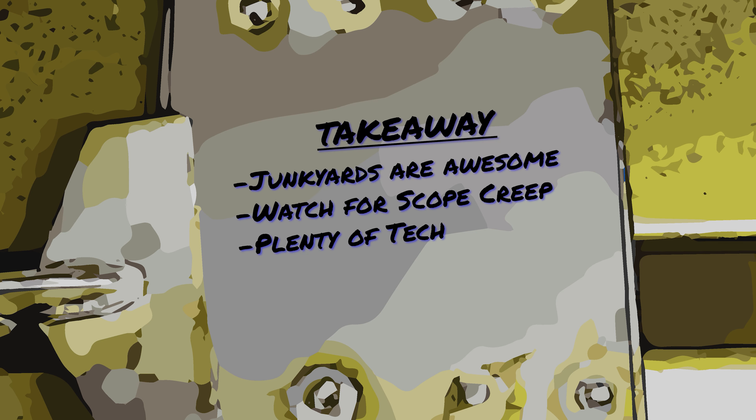My first takeaway from this episode is that junkyards are awesome — they provide you with a cheap alternative to buying new parts, allow you to upgrade internal parts like auto-dim rearview mirrors, automatic headlights, and memory EVIC modules, and give interior plastic parts a second chance before getting tossed into the landfill. My second takeaway is that keeping a project for too long will allow for some scope creep. Initially I thought I'd just clean the interior and fix the driver's seat, but that turned into a massive project where I removed the entire interior, and it got expensive and took more time than I intended.